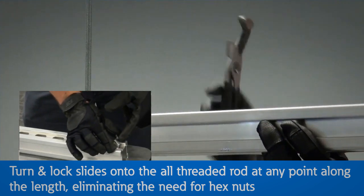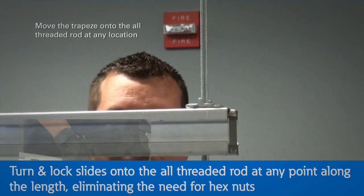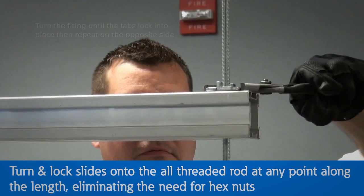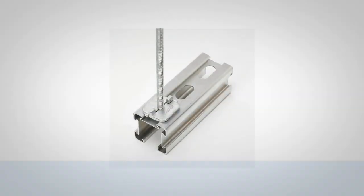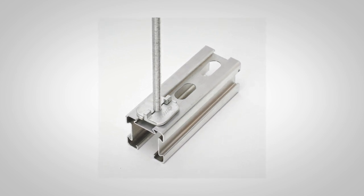To install a trapeze, insert the left half of the Turn and Lock, fitting it into the 4-Dimension slotted hole channel, then add the right half of the fitting directly across from it, then repeat this step on the opposite side. Move the trapeze to the desired location on the all-threaded rod, then turn the fitting until the tabs lock into place with the channel.